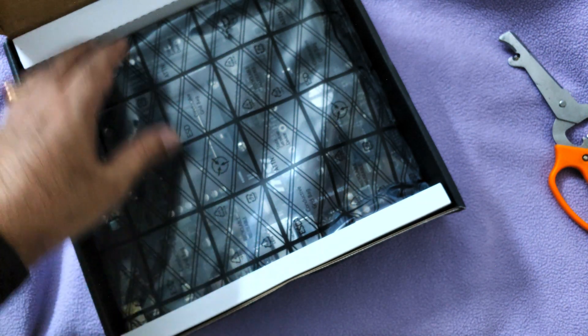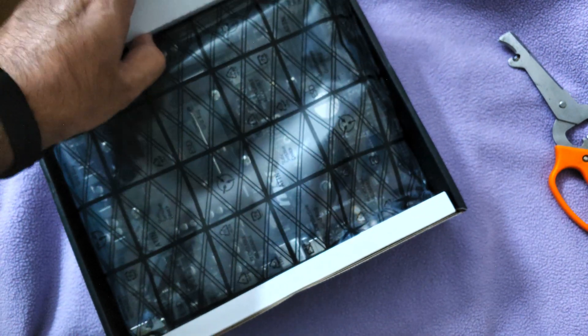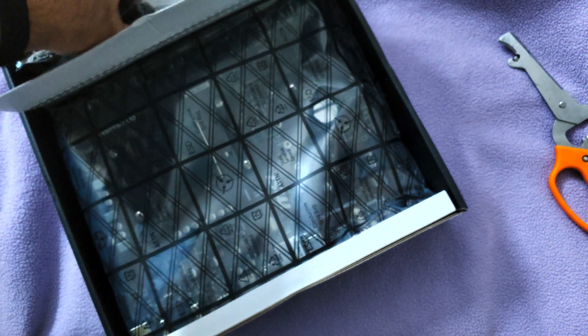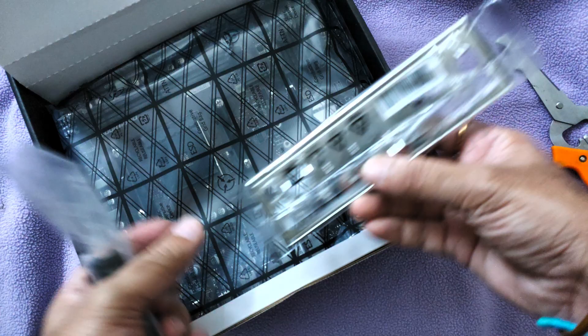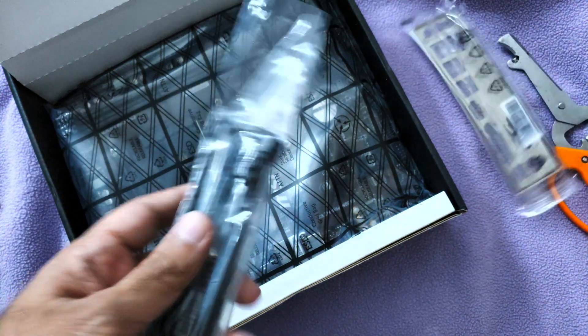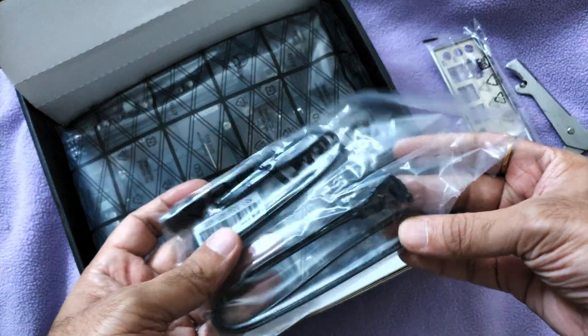I don't think there are many accessories unless they are inside one of these boxes. Here you have something — of course the IO shield is definitely needed. This is the IO shield. I won't use it right now because I'll have to first review the unit before deciding whether I'm keeping it or not. You also get some SATA cables.